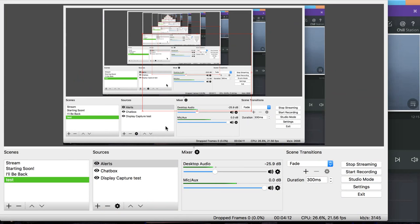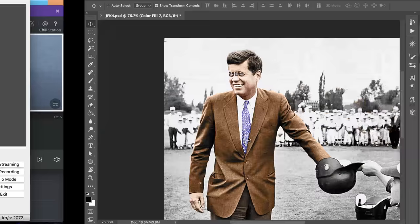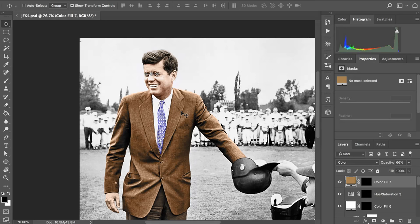All right, I am here and I'm ready to start. Let me switch over. Okay, so you should be able to see what I'm seeing right now.